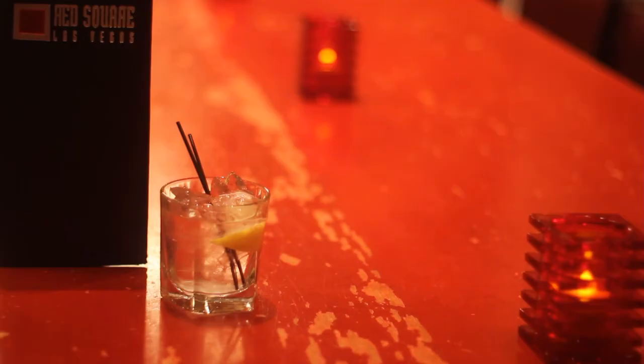Hi, I'm Kerry Coleman. I'm the bartender here at Red Square Las Vegas inside Mandalay Bay on the famous Las Vegas Strip. Today we're going to learn how to make iced vodka or vodka on the rocks.